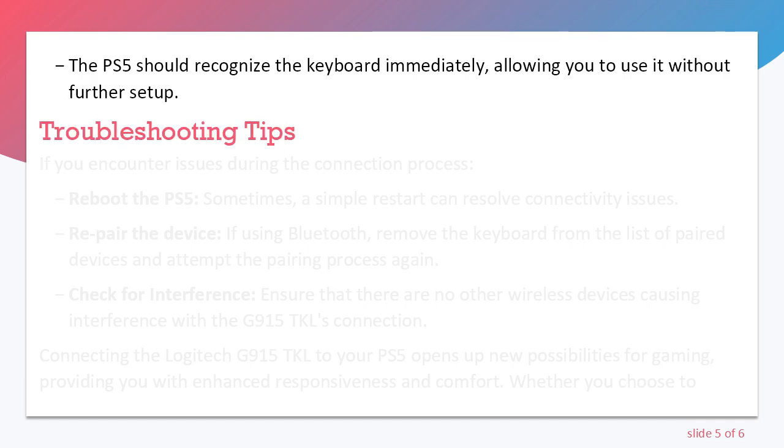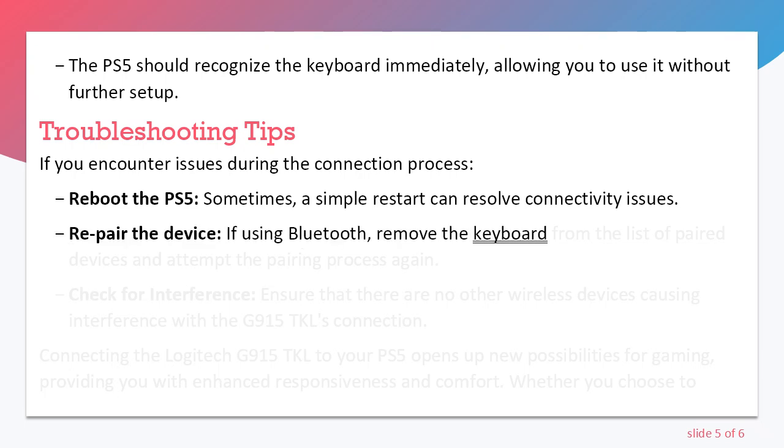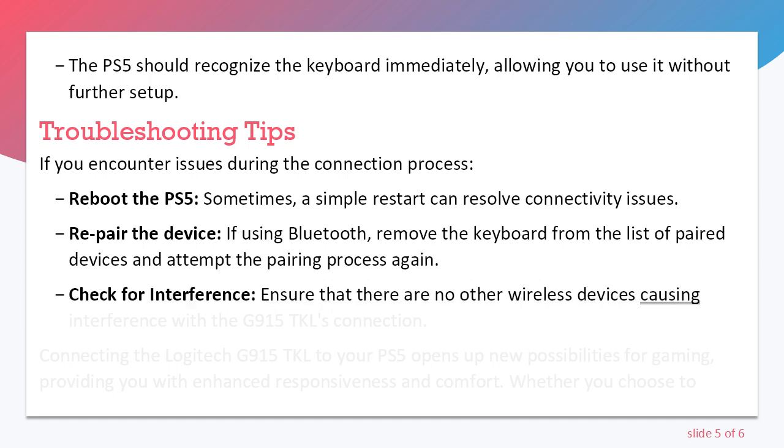Troubleshooting Tips. If you encounter issues during the connection process: Reboot the PS5 — sometimes a simple restart can resolve connectivity issues. Re-pair the device — if using Bluetooth, remove the keyboard from the list of paired devices and attempt the pairing process again. Check for interference — ensure that there are no other wireless devices causing interference with the G915 TKL's connection.